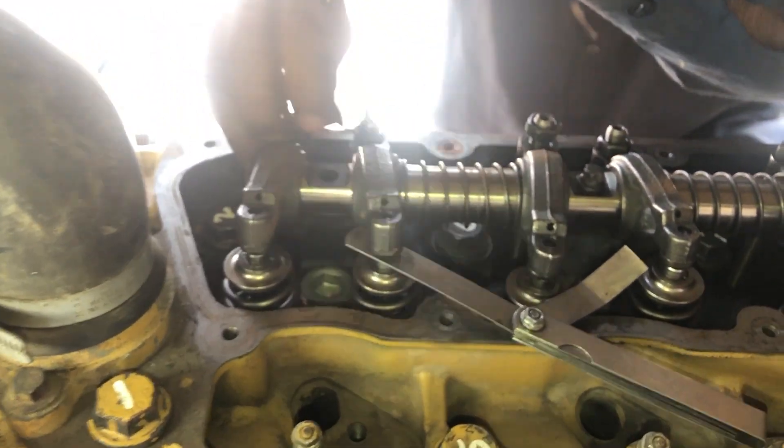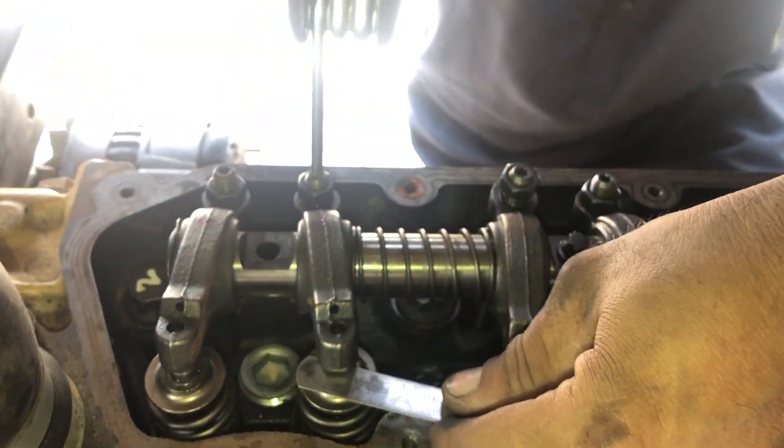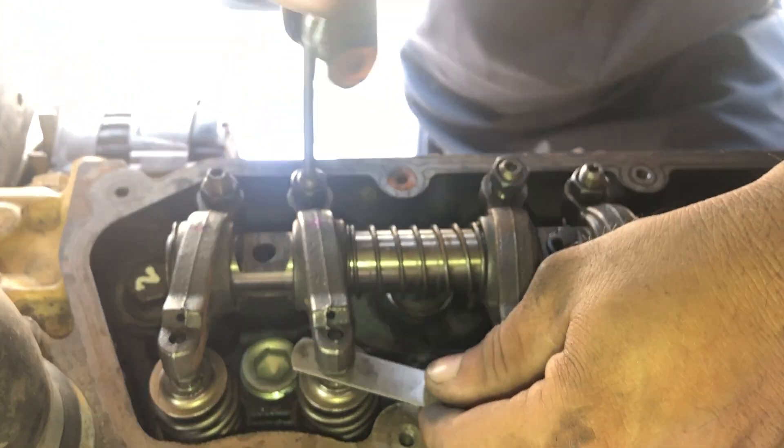That is the thick gauge — the 0.45 mm — and that is the exhaust valve of number 1 cylinder.